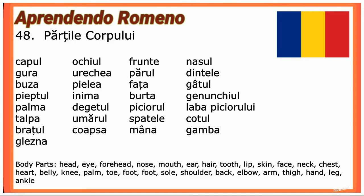Parts of the body: Capul (head), ochii (eyes), frunte (forehead), nasul (nose), gura (mouth), urechia (ear), părul (hair), dintele (tooth), buza (lip), pielea (skin), fața (face), gâtul (neck).